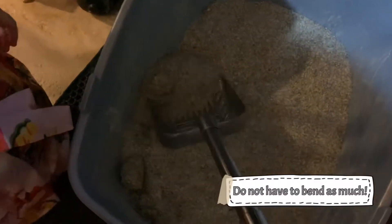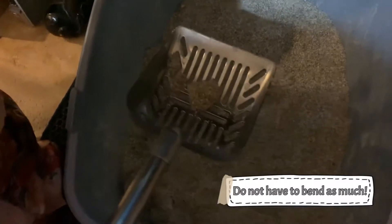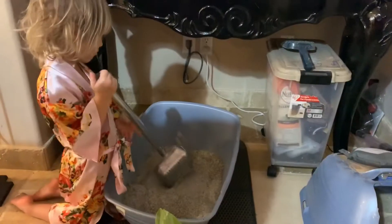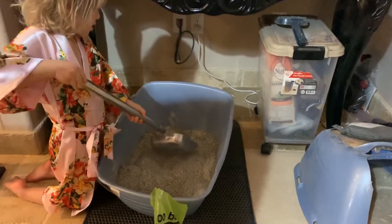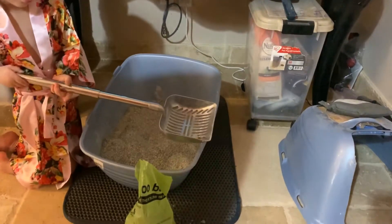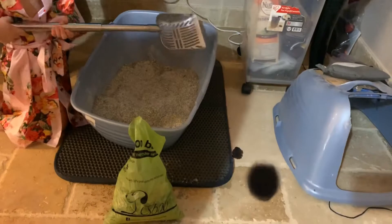Alright, so now let's do a pea. Get the pea. Go like this, and then you sift, and then you dump it in the back. Keep your hands up higher on the handle. Good. Careful — you can put one of the hands a little lower down if you want to.